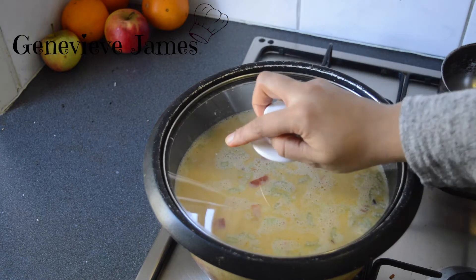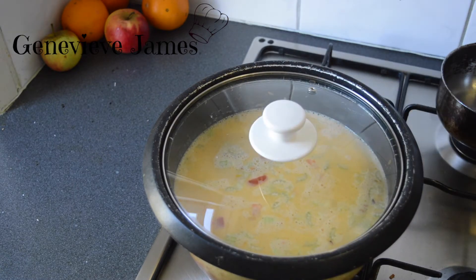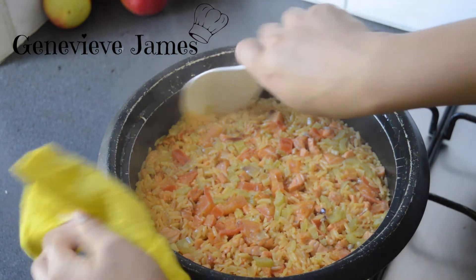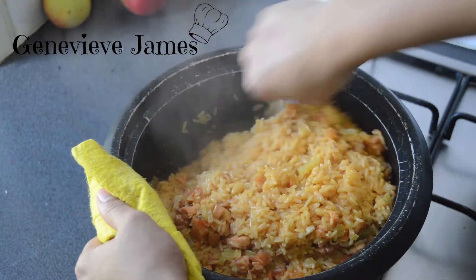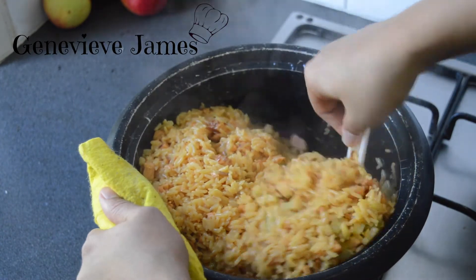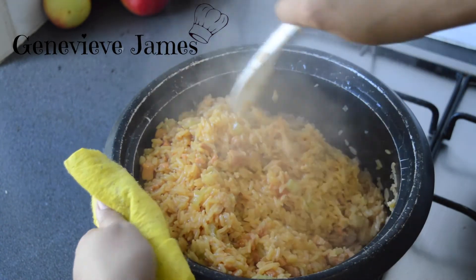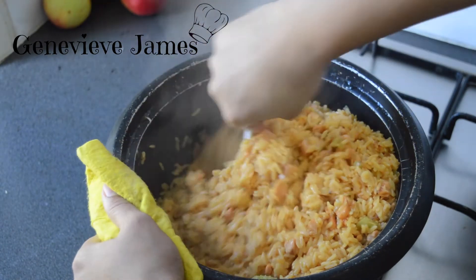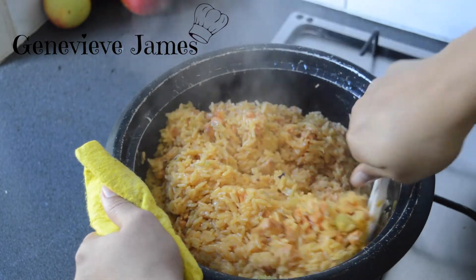Cook for 10 minutes with the lid on. After 10 minutes you're going to notice that the water has evaporated. The rice isn't fully cooked yet, so just make sure you mix it a bit so the bottom doesn't burn. That usually happens when you have scratches in your pot or pan — that's why I try to use a non-stick pan.